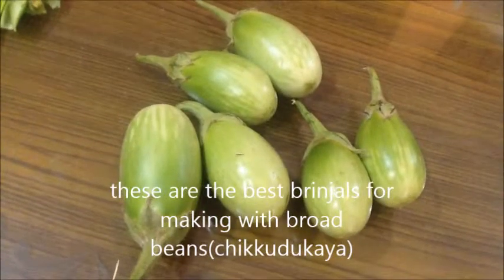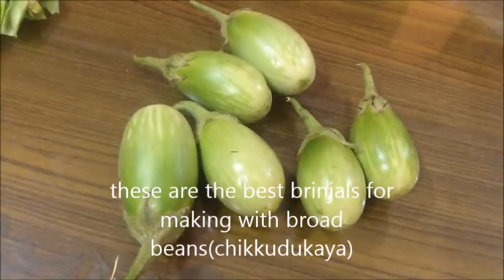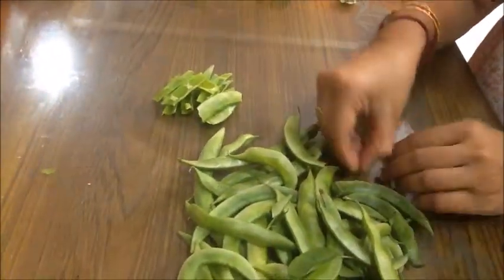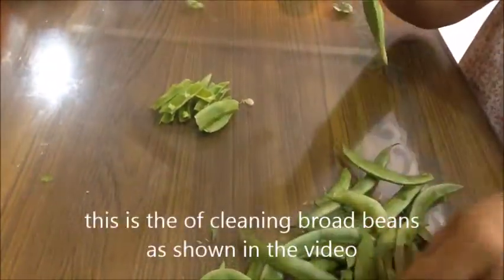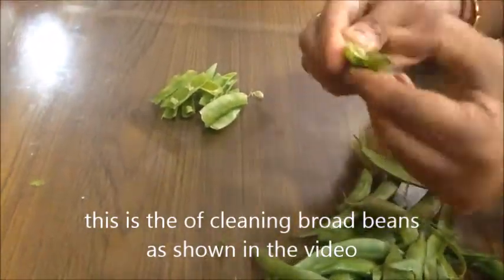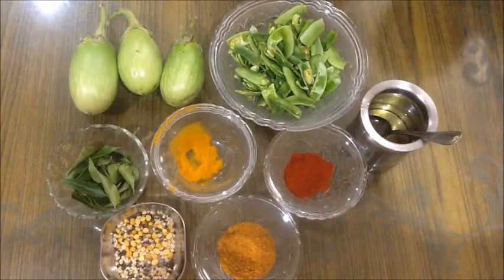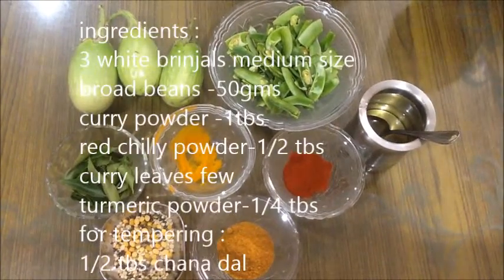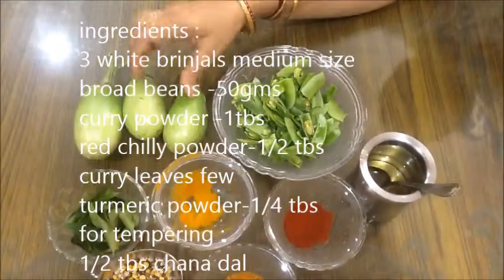If you want to cook it, you will be able to cook it in the middle of the pan. You will be able to cook it in the pan. We can give the vegetables as well. The vegetables are ready.